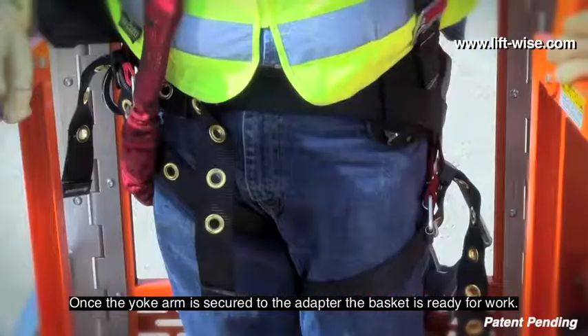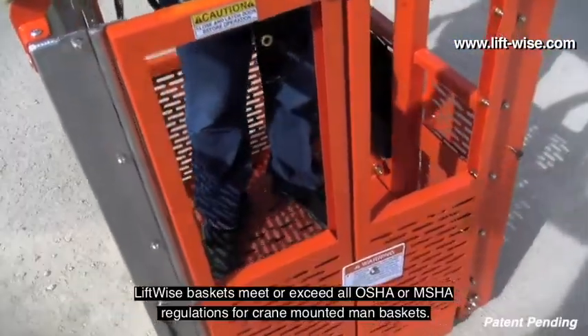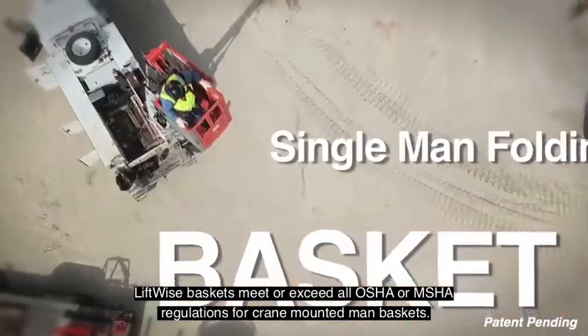Once the yoke arm is secured to the adapter, the basket is ready for work. Liftwise baskets meet or exceed all OSHA or MSHA regulations for crane mounted man baskets.